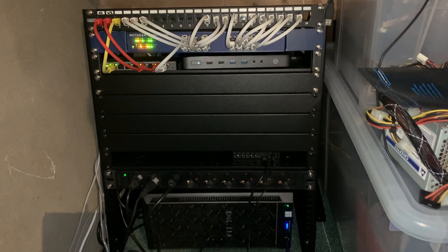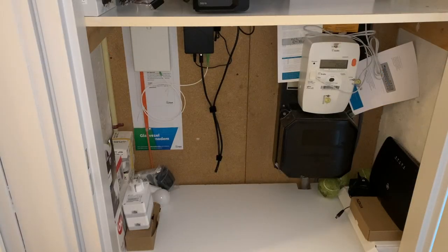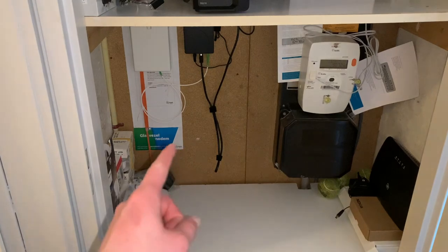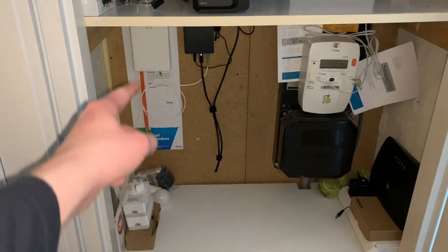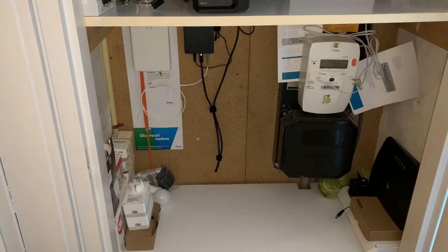The utility closet is where the main router and fiber optic connection enters the house. On the right is the ISP-provided modem, which I yanked out as soon as our connection started working. Here is where our fiber connection enters the house. It is then converted via a fiber optic to RJ45 converter, which then goes up into our main router.